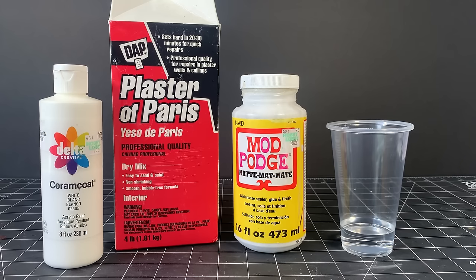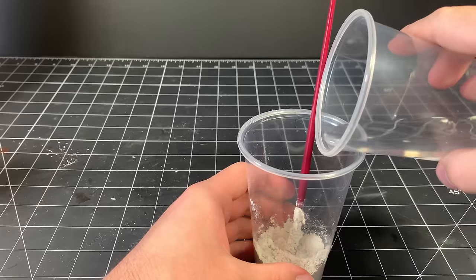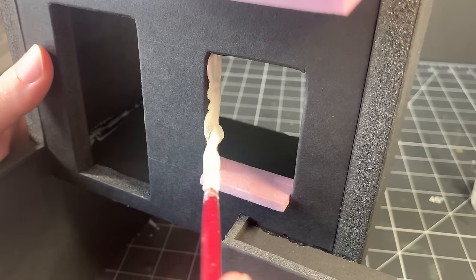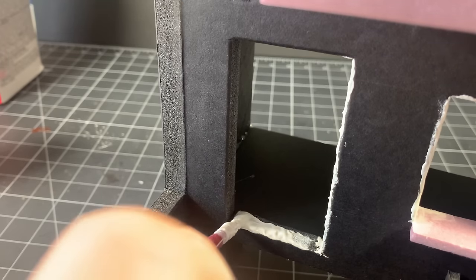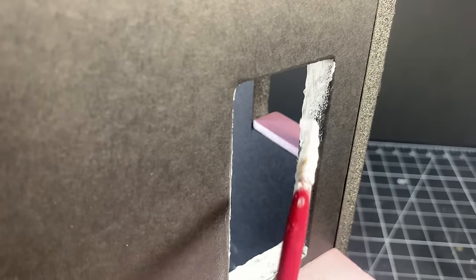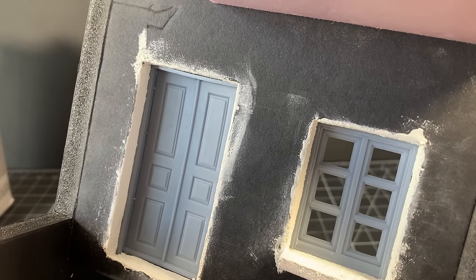Now I'll show you how I applied the stucco texture. I made my own homemade stucco paste by mixing matte mod podge, white acrylic paint, a couple spoonfuls of plaster, and some water until I got a brushable paste. I started by applying a thick mix into all of the openings of the windows and doors of house 1 to fill gaps — it looks messy, but it's better to apply more than less at this stage. Once dried, I used 400-grit sandpaper to smooth out the paste along each of the hole openings until the windows and doors fit properly.